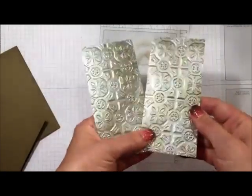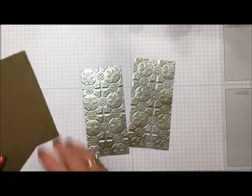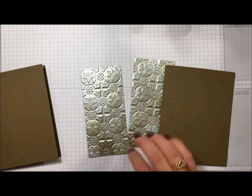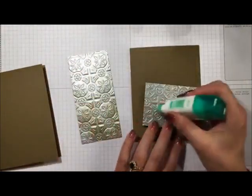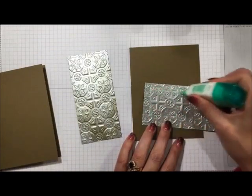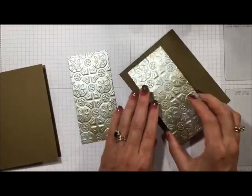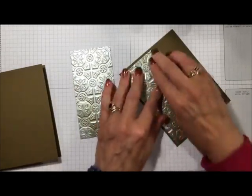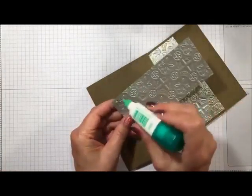You can see how that vintage look comes up nicely. Now we can go ahead and flip this over, add some multi-purpose liquid glue to the back, and set our galvanized tile right on the card base and give it a press. We'll do the exact same thing with the second card.